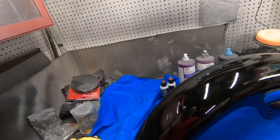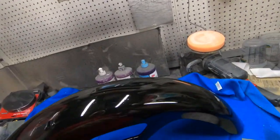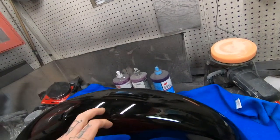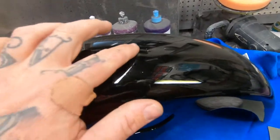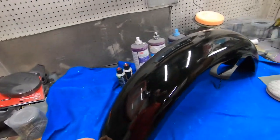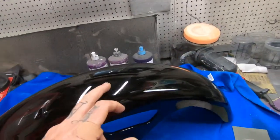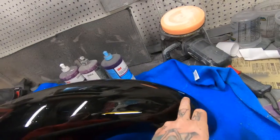So I ended up having to wet sand it with some 1000 grit and then re-cleared it with three more coats. As you can see, there are still some particles in there, so I'm gonna cut and buff it starting with 1000 grit wet sandpaper to try to get these down. Let's see how that works.